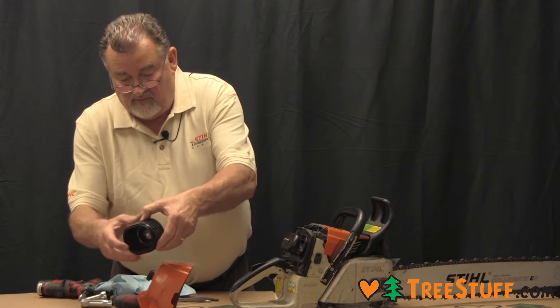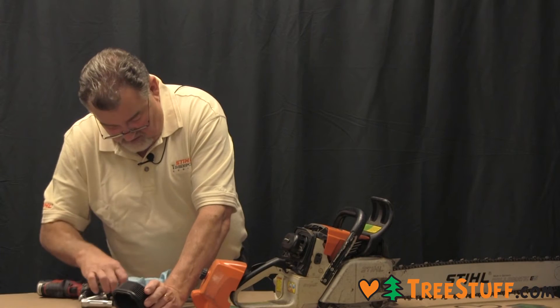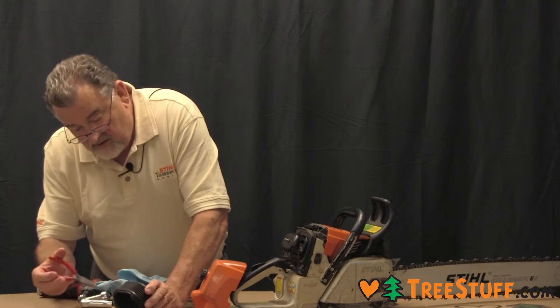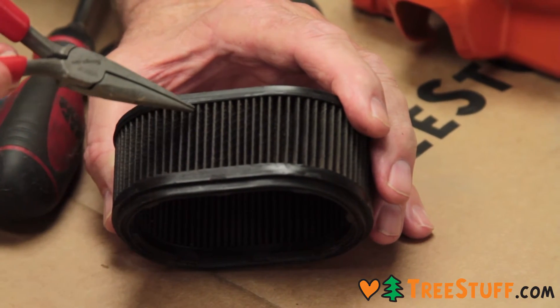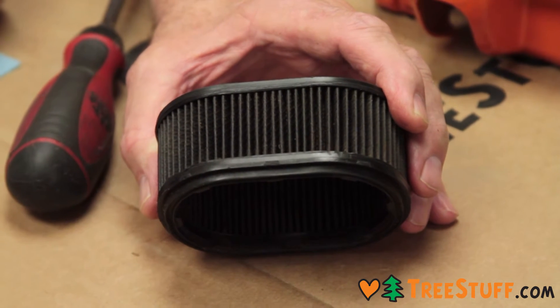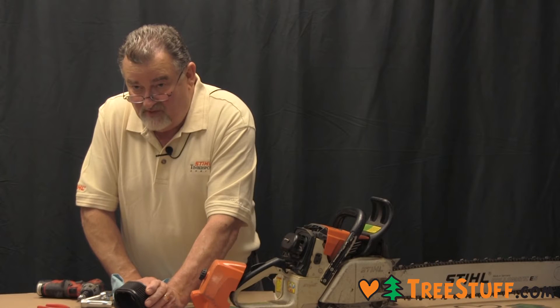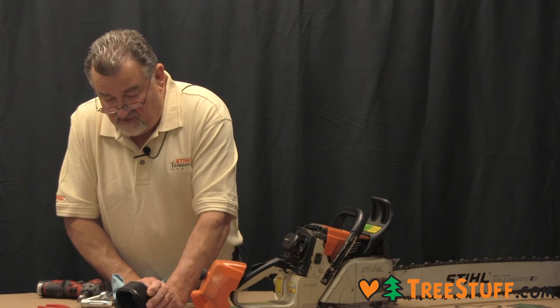We are looking for dirt, which we see in this filter. In between the pleats, some of that dirt will be removed by air pressure. The rest of it cannot be removed, and when there's a substantial amount, it's time to replace the air filter.